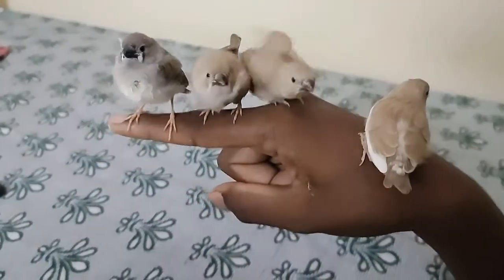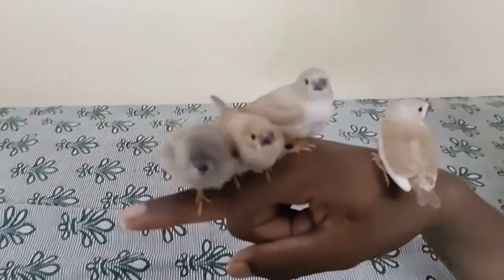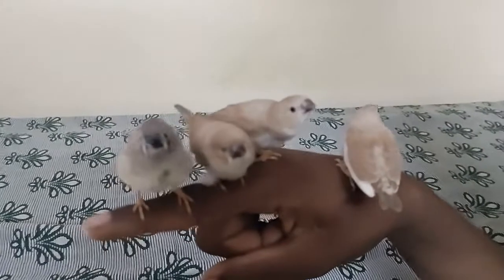We'll keep training them on our hands so that we can get practice of birds sitting on our hands.